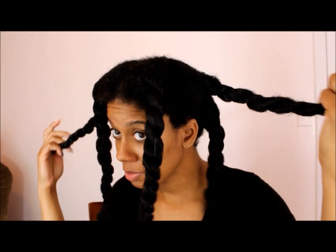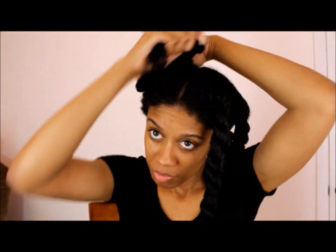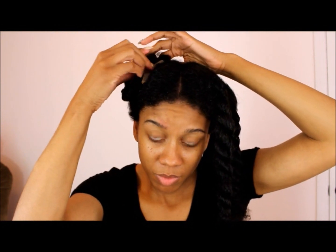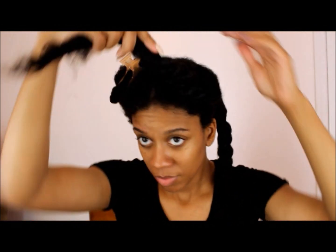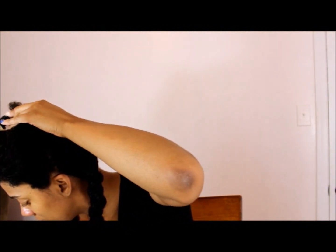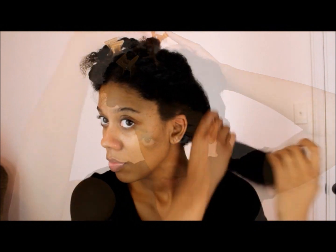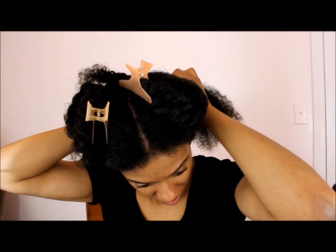Here I am starting out on freshly washed hair. I detangled and conditioned, and I parted my hair into six sections. Now I'm just going to pin it up so I can work on each section one by one — just make sure you have clips to help you along the way.